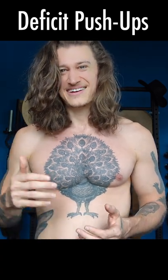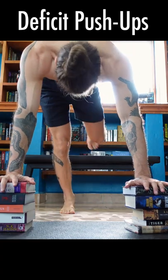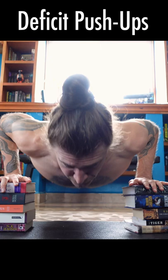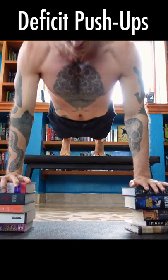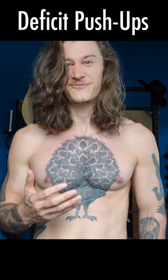When that gets easy and you're doing more than 30 or 40 reps, you can raise your feet up on a bench, which shifts more of the weight onto your hands. If that gets easy, you can add some weight to your back or wear a weight vest. There are plenty of guys who can bench press three or four plates and even then they're still doing more than 40 deficit push-ups with their feet raised using a full range of motion.